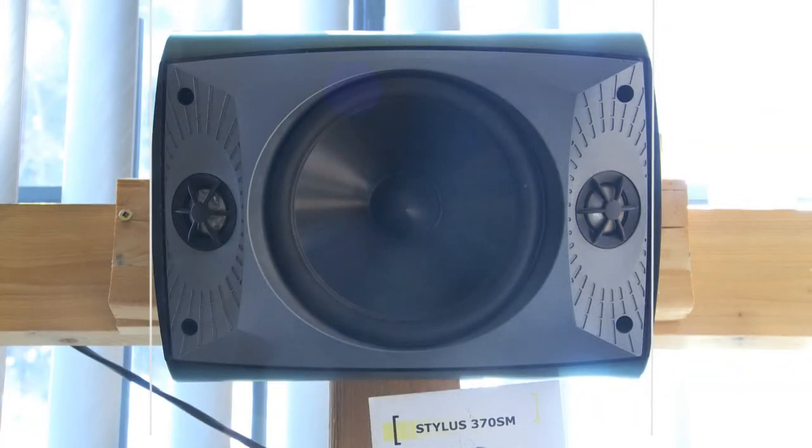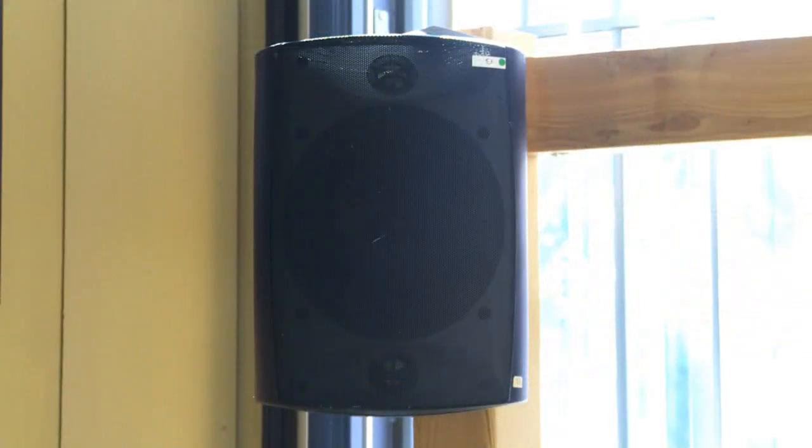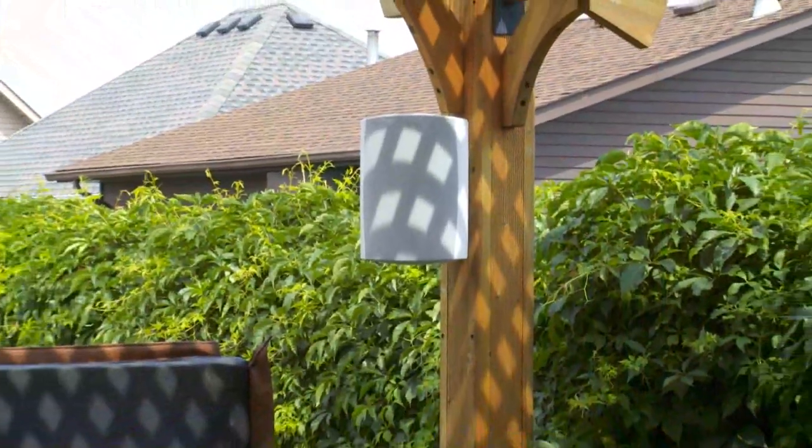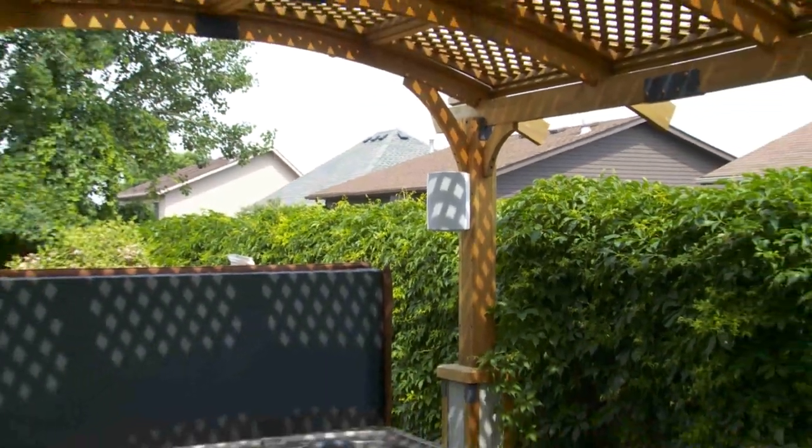The Paradigm Stylus series will range from a very small four-inch driver all the way up to an eight-inch driver in a large cabinet, for phenomenal output in those larger yards — yards that perhaps have a pool where there's a lot of activity. They really have a product for everybody in that category.